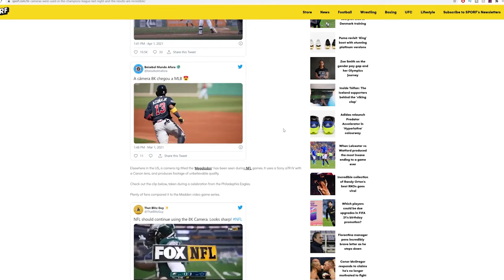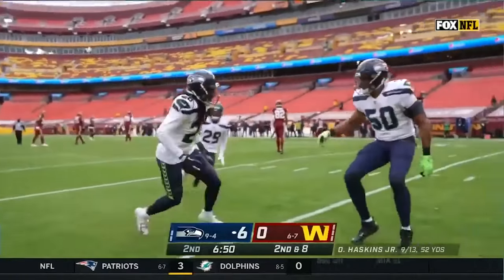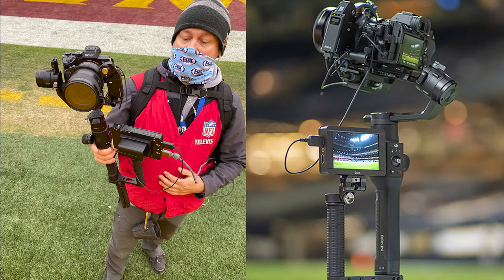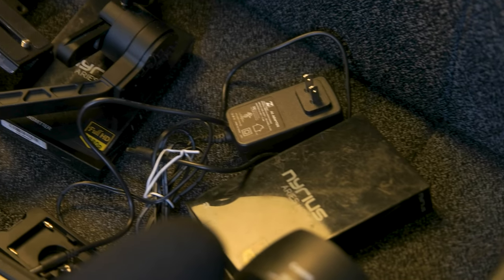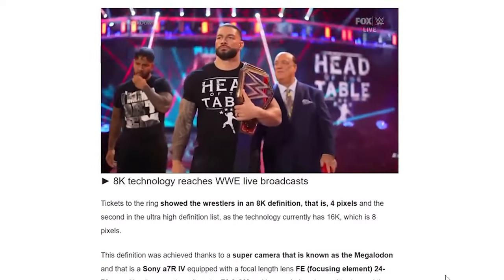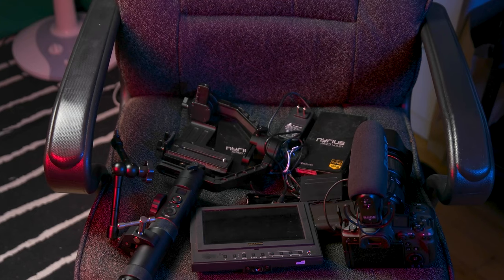Anyway, it's a cool angle and camera setup that wasn't only cheap, but also keeps people interested in the players and the game, and totally ignores the fact that the stadiums were empty. So good job there. But while looking at the setup, I started to think — can I do it? Do I have what it takes right now, without purchasing any additional equipment, to not only pull off this setup, but to prove that the Megalodon shot is not the work of a super intense next-generation camera? Let's find out.